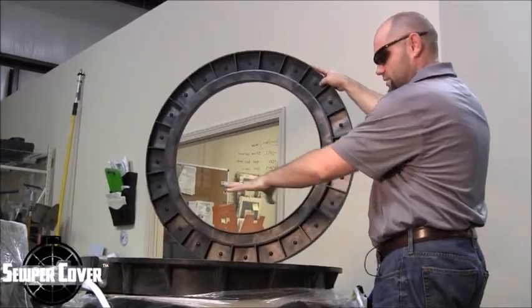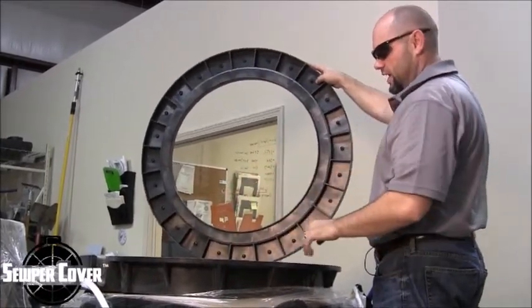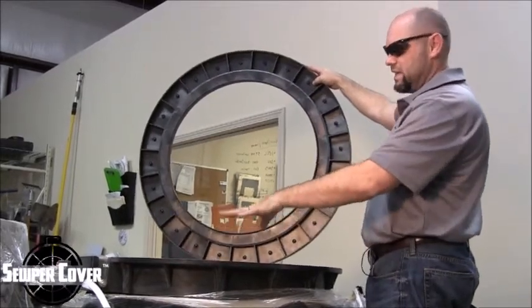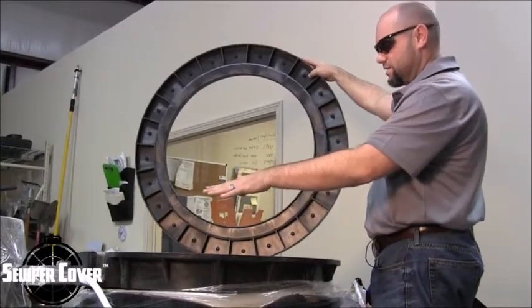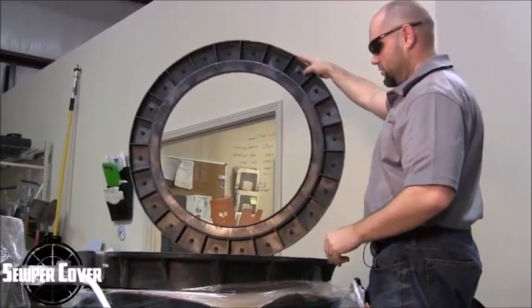LADTEC riser rings and Super Cover HD composite manhole ring covers are completely compatible with one another through the complete range of sizes, from the 24 inch to the 30 to just about any other size.